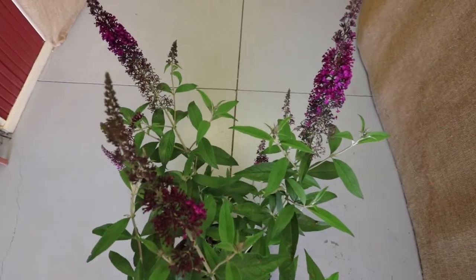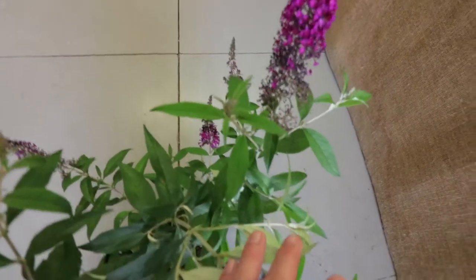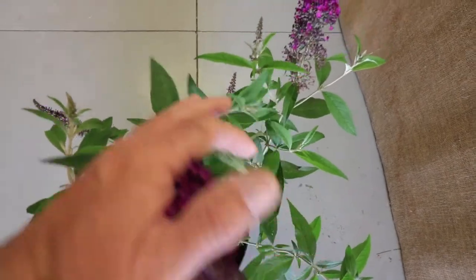They attract lots and lots of butterflies and other pollinators during the season. The back of the leaves on butterfly bushes are like a silver color and it's quite nice when the wind blows them around.